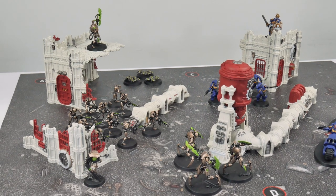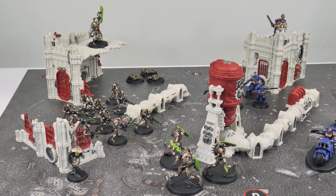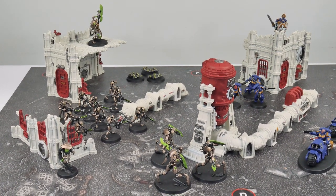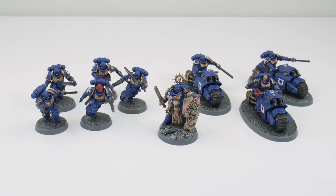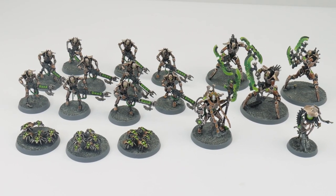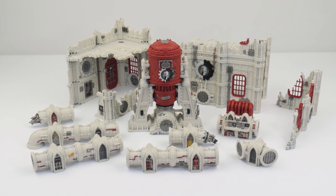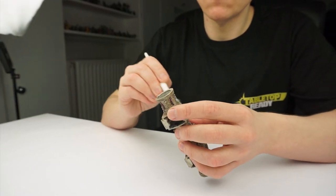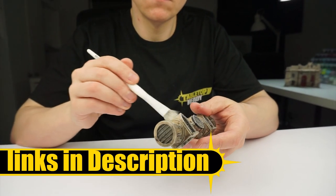This tutorial is a continuation from my getting started with 40k video where I showed you how to get your terrain started and ready for using on the tabletop. I've now shown you how to get both the Ultramarines and Necrons fully painted and it's now time to show you how to get the terrain finished as well. I'll put the brushes and paints I use in this tutorial in the description below as well as putting them on the screen when I use them.